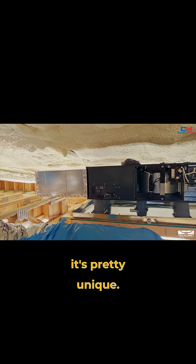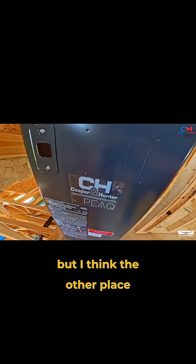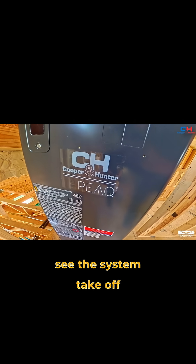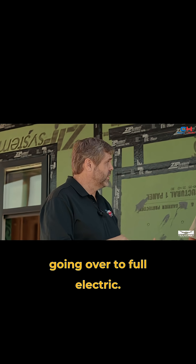The Peak system is pretty unique. It's good for new construction, but I think the other place you'll really see the system take off is in retrofits of people converting from a gas system going over to full electric.